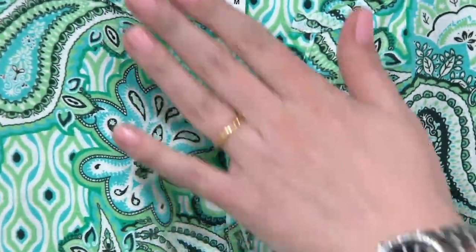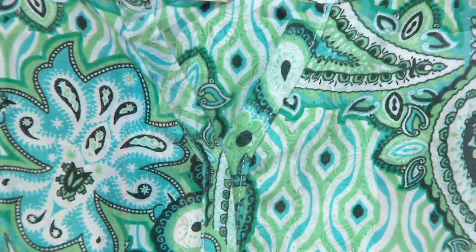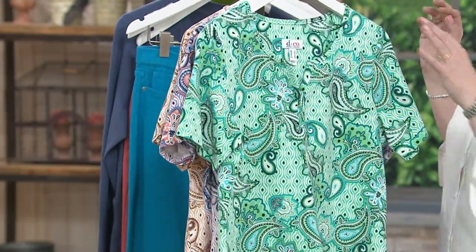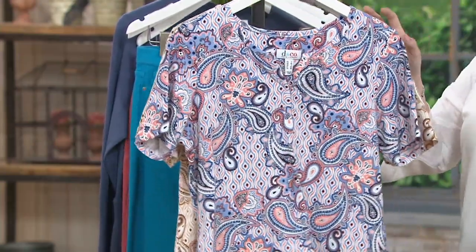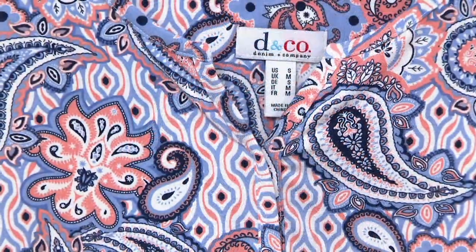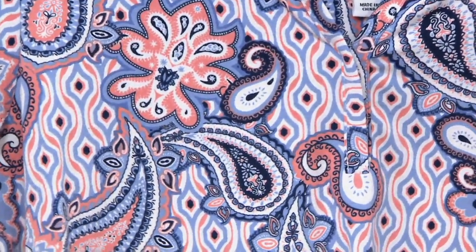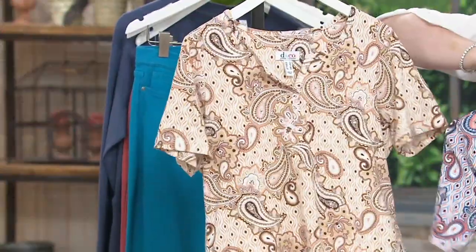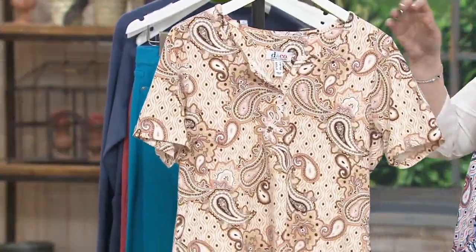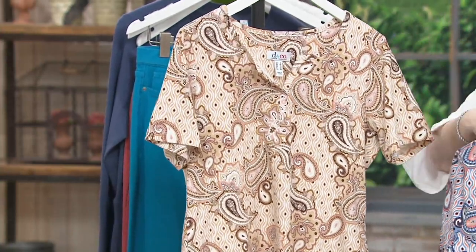These are beautifully done at the top, and the print just meshes so beautifully. Detail, detail, detail is the name of the game here. Green multi, blue multi — look how gorgeous with a little navy and what almost looks like a little peach as the accent color — and then brace yourselves: beige multi.